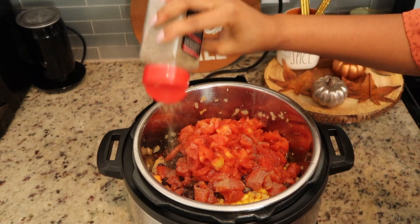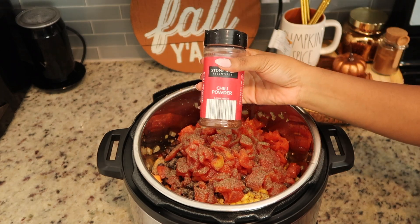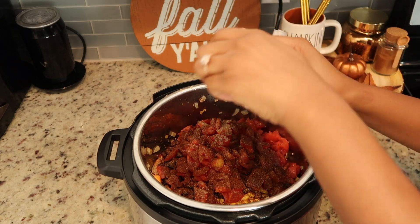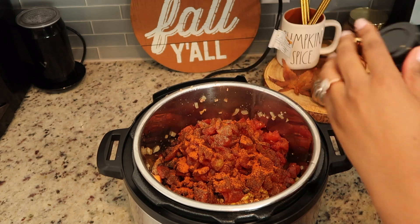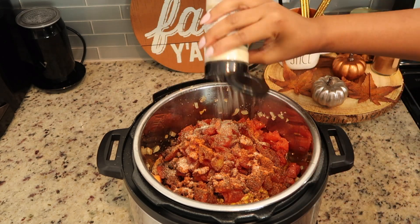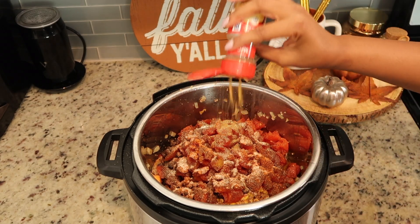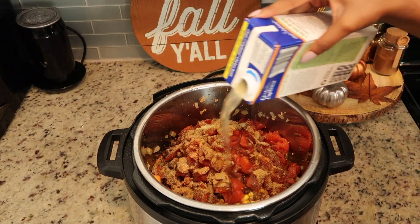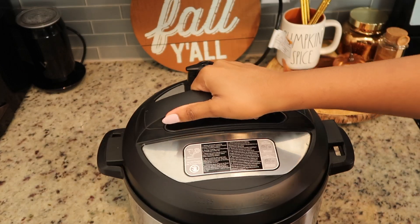Now that all our ingredients are in the Instant Pot, go ahead and season it. I added quite a bit of seasoning — I've made chili so much that I just don't measure anymore. But if you are new to making chili or would like my chili seasoning recipe, I will leave it down in the description box. You can make it in a mason jar, and that way you'll always have it whenever you make chili — just add it straight from the mason jar into your pot. It makes things really easy.